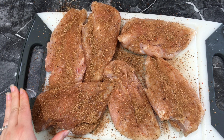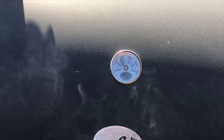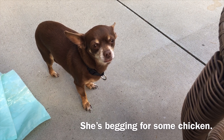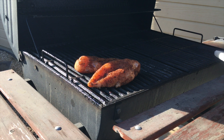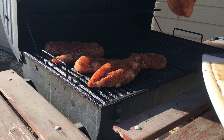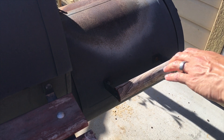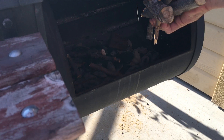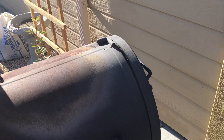Now they are ready to be put on the smoker. We want to wait until it heats up to 250 before putting the chicken in. So let's go.